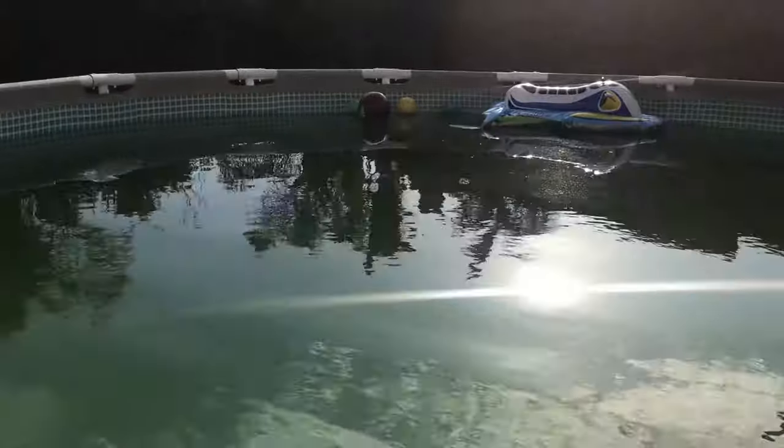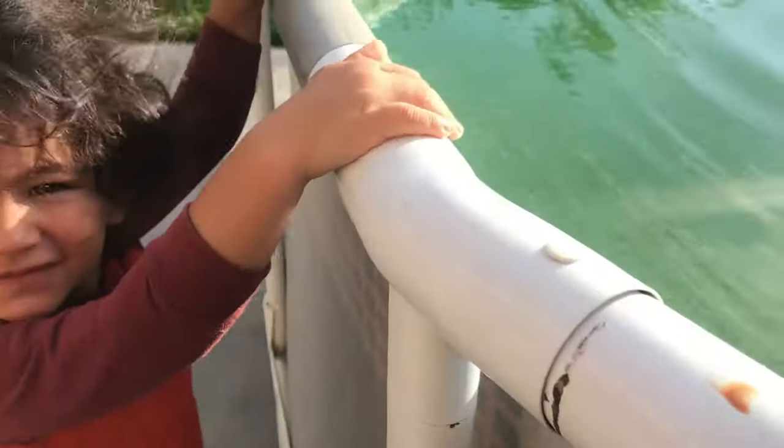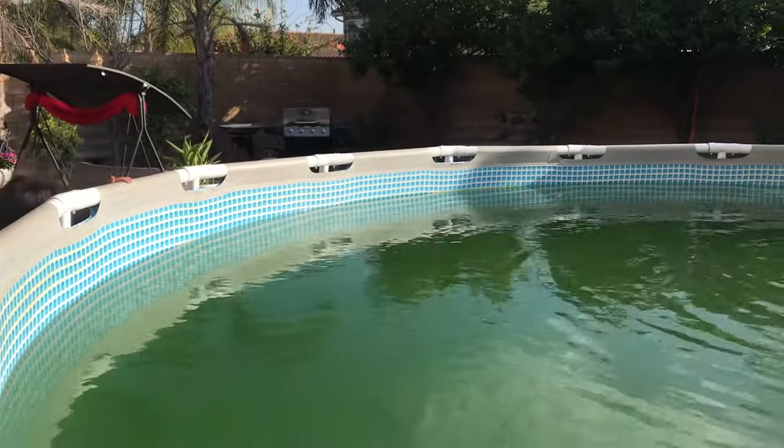Hey guys, today I'm going to show you how to transform this lime green pool into clean fresh water. We went out on vacation and our pool stayed without turning on the pump and without its chemicals, so we came back to this. As you can see, you cannot see the bottom — it's completely green.